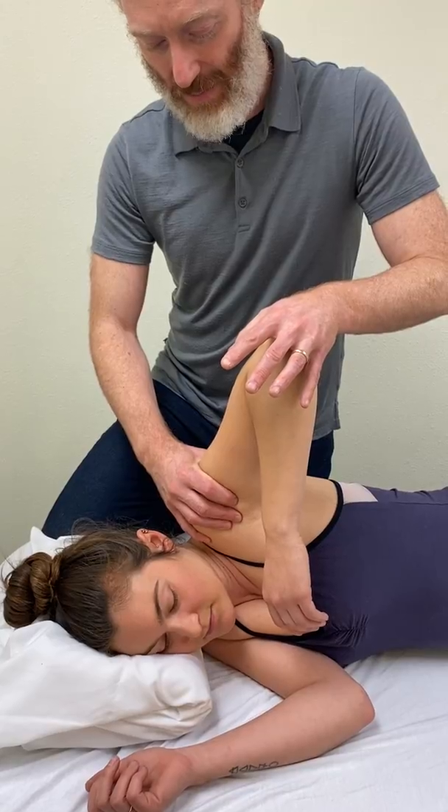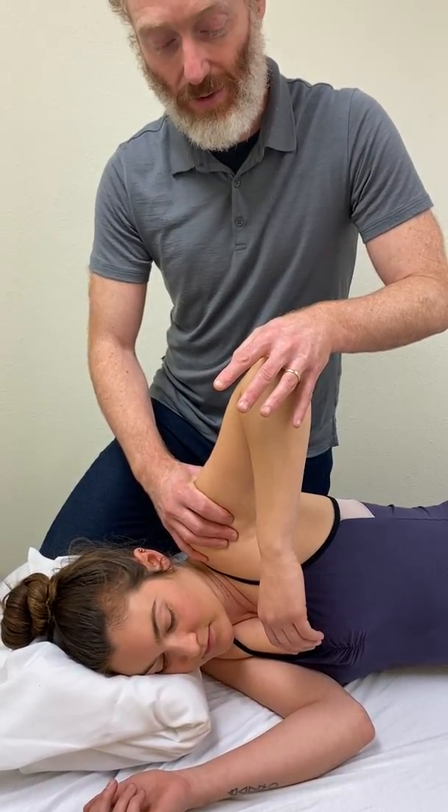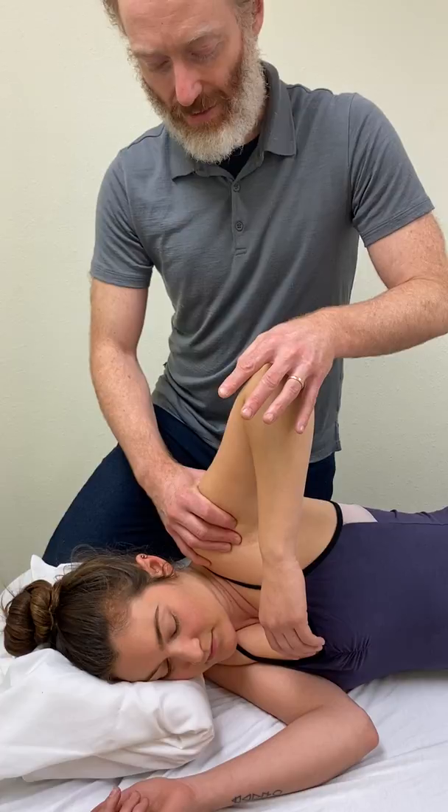And then you keep that compression down towards the floor, towards the table, and we're going to follow the release.